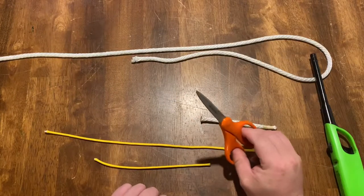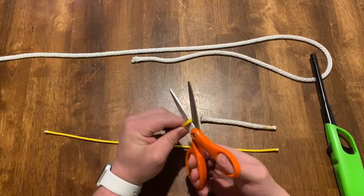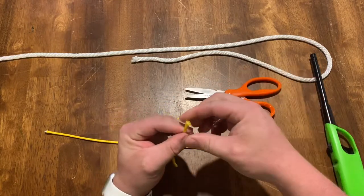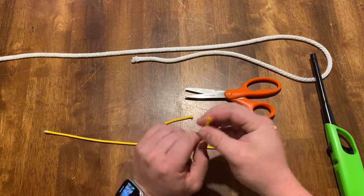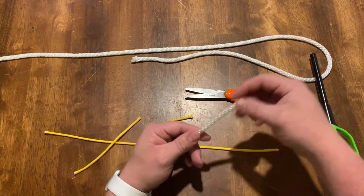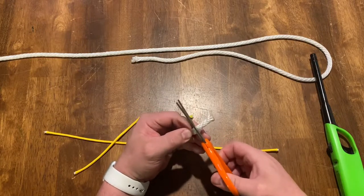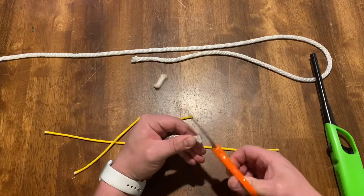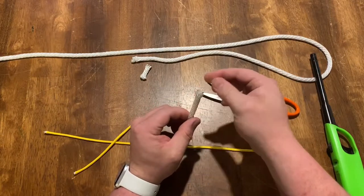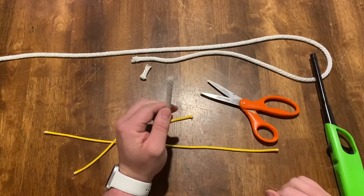The next method that most people are gonna be comfortable using is a pair of scissors. You take your bite, place them at the base of the scissors and just cut it. I'm not a real big fan of this one — it causes the end to fray quite a bit as well as makes a not very square edge. You can see that same thing on the larger rope as well. You have a lot of fraying at the end, uneven square end. This is definitely not my preferred method.